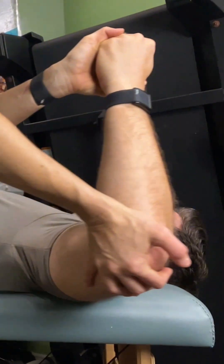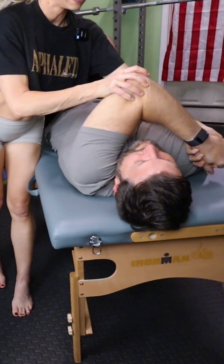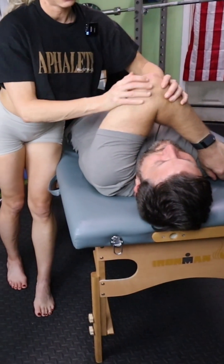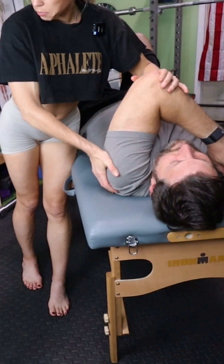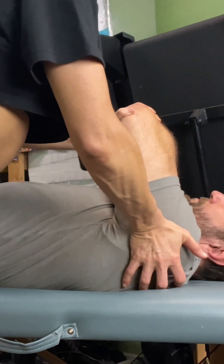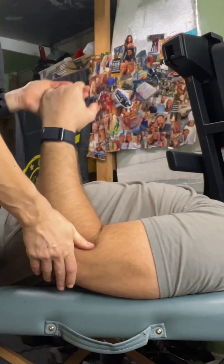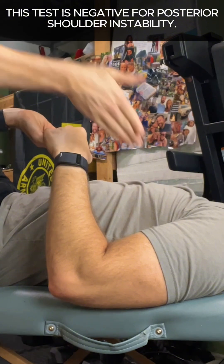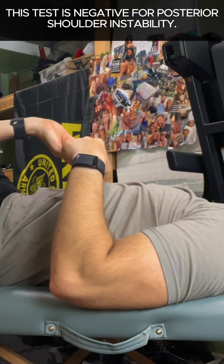Again, we're coming to 100 degrees. Horizontal adduction, continuing to give him support and stability. Then I'm feeling the posterior aspect of his shoulder. I can add a bit of axial load, but that's not mandatory. No issues — his humeral head did not slip or slide posterior in the glenoid cavity because he has plenty of stability there.